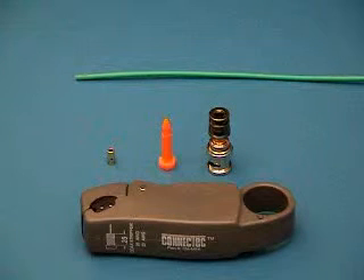Welcome to the 26 gauge stranded Connect Tech demonstration video. We are going to demonstrate connecting a BNC connector to a 26 gauge non-plenum mini hi-res cable.